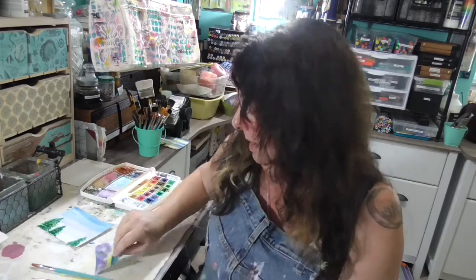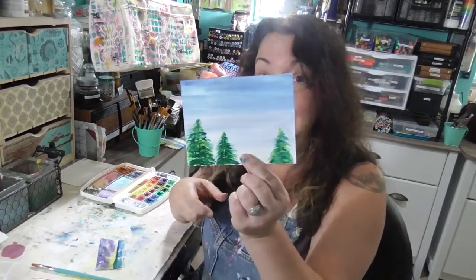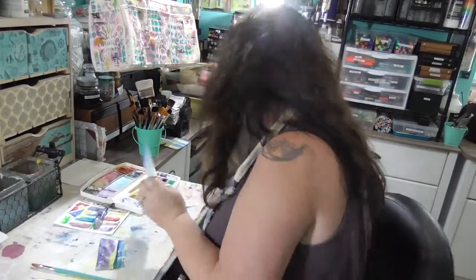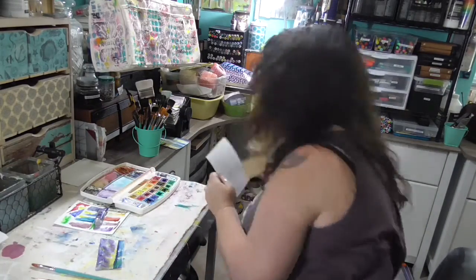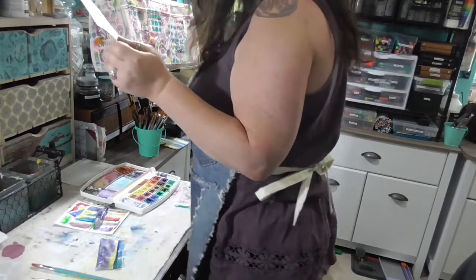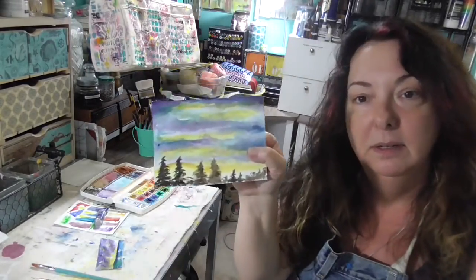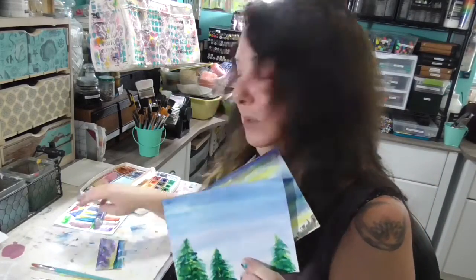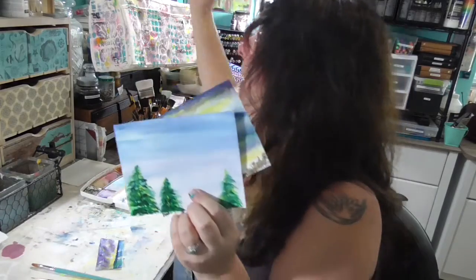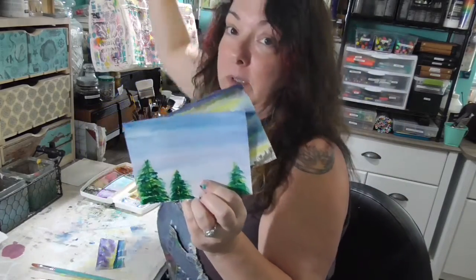So if you want to see how I did this one, and this one, and this one, then go to the live Ustream recording for the 26th. It should be in my YouTube playlist for the live Ustreams, so go look it up and you can watch it there.